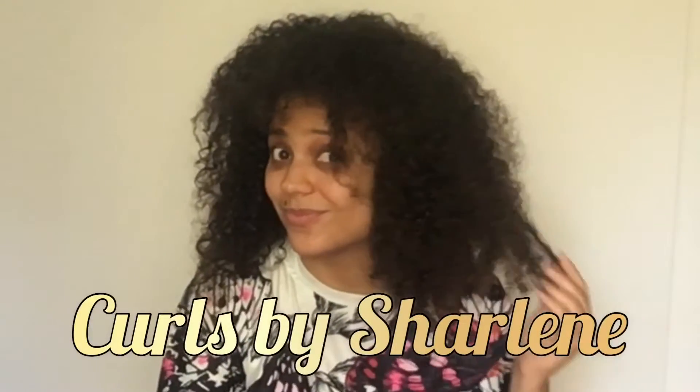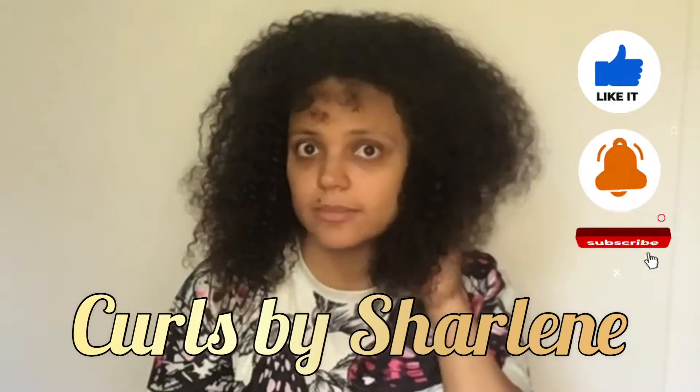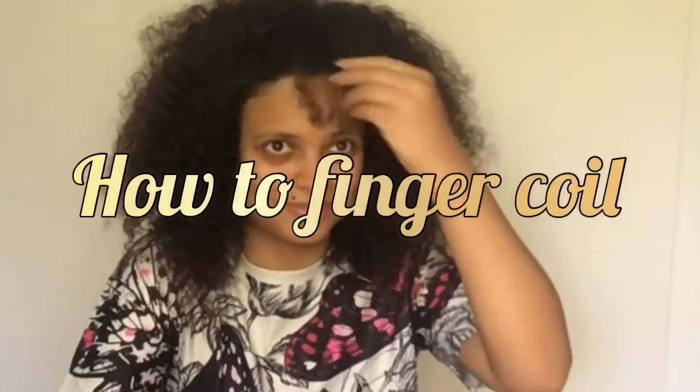Hello, welcome back to Curls by Charlene. Today we're going to talk about how to finger coil, and there are actually three ways of doing it.